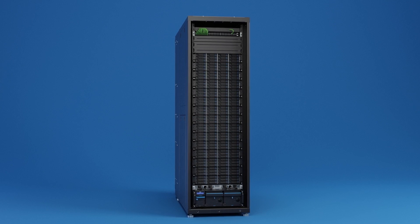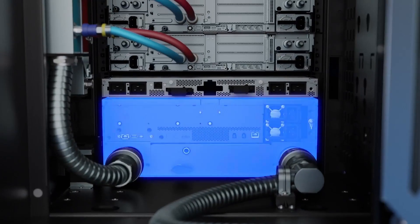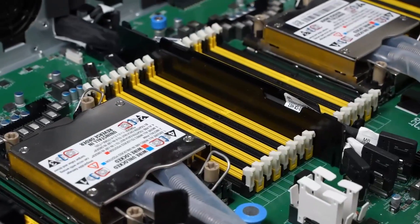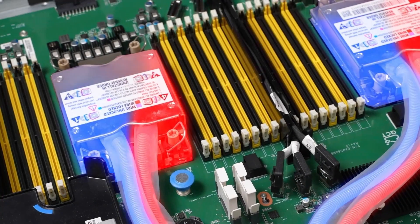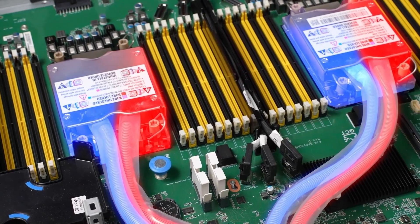QCT Colrack starts at the cooling distribution unit CDU at the bottom of the rack, which pumps coolant liquid up through the cold manifold. The coolant travels around the CPU to cool down each node, drawing heat from the CPU into the liquid, which then passes through tube piping to the hot manifold.